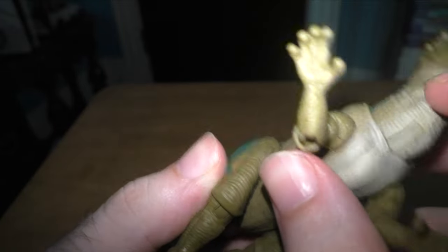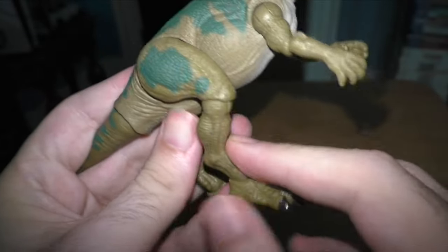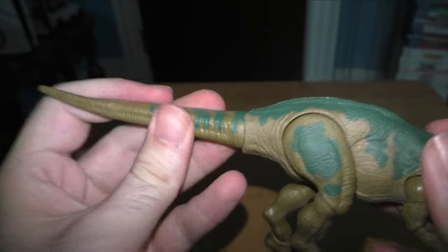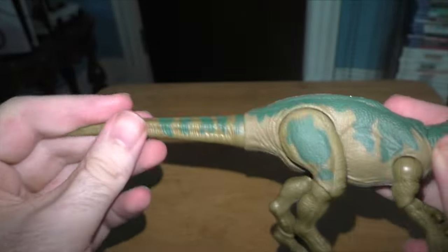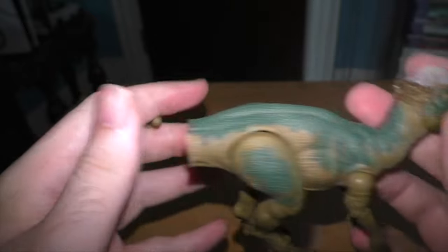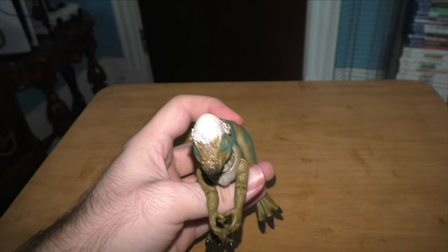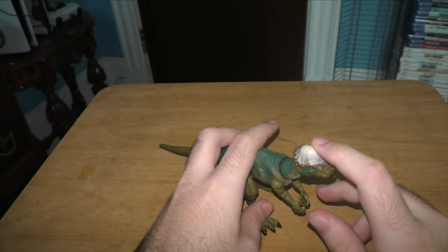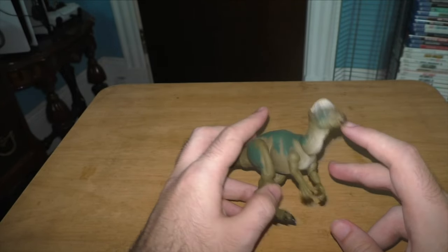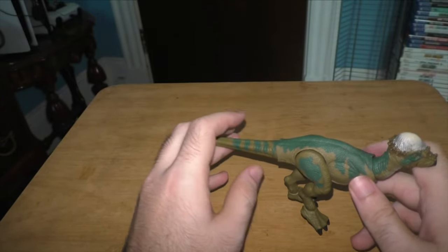We've got the human-like hand — four fingers and one thumb. The arms are pretty flexible. The legs are pretty flexible too. And then we've got the tail, which obviously looks really cool — it's very flexible. The tail broke off for a second there, but I think I snapped it back on. Forgive the flashing light — there's nothing I can do about that. The camera's got an automatic one, which is kind of good for filming in the dark, but it can get very annoying during an unboxing video.